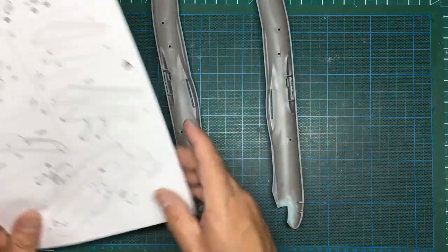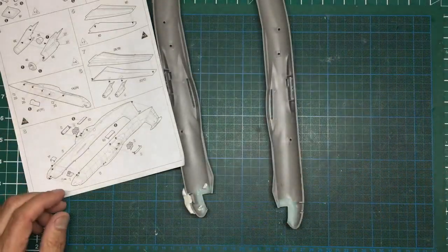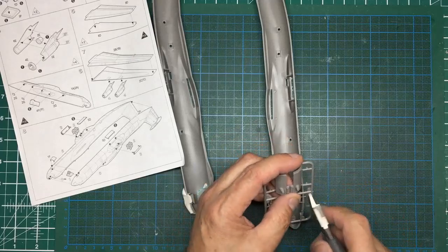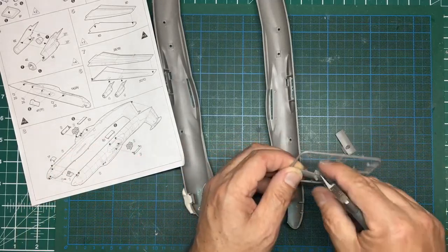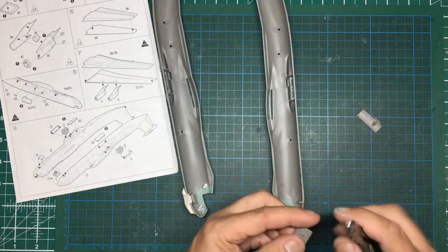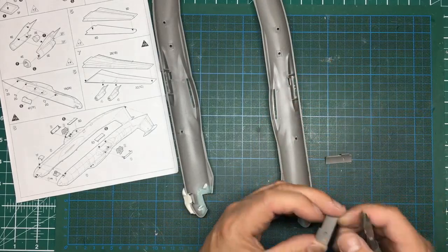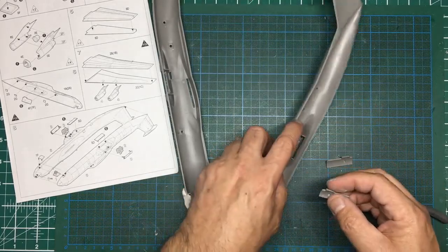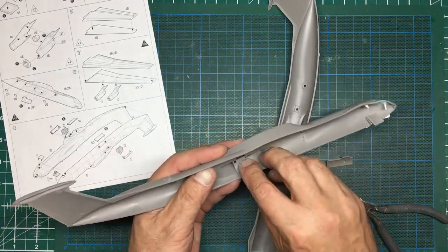Looking at the fuselage halves, we've got to put these two inner gear bays in. Where are my Tamiya cutters? Here they are. We've got number seven and number four - it's obvious which is which because they're handed and they've got that lump on the top of them. That one's done, so we'll just clean off the sprue tabs. I also painted inside the cockpit area in the fuselage as well.